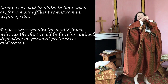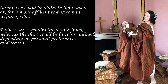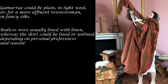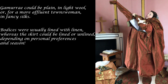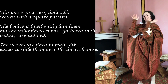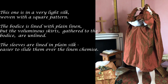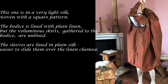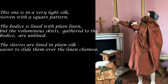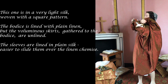The gamorra could be plain light wool, or for a more affluent townswoman, in fancy silks. Bodices were usually lined with linen, whereas the skirt could be lined or unlined depending on personal preferences and season. This one is in very light silk woven with a square pattern. The bodice is lined with plain linen, but the voluminous skirts gathered to the bodice are unlined. The sleeves are lined in plain silk, making them easier to slide over the linen chemise.